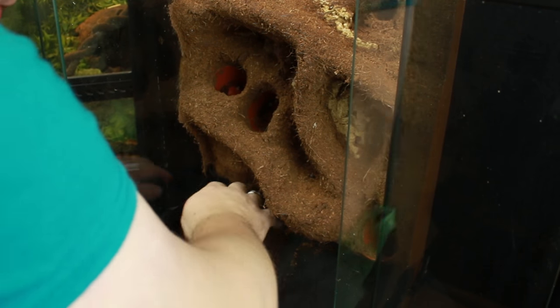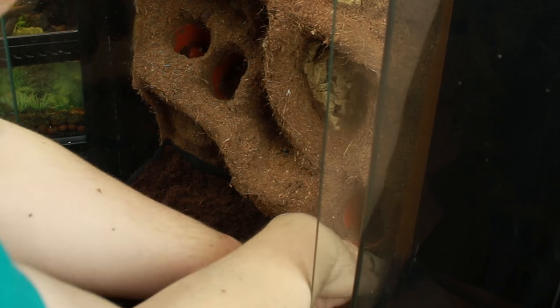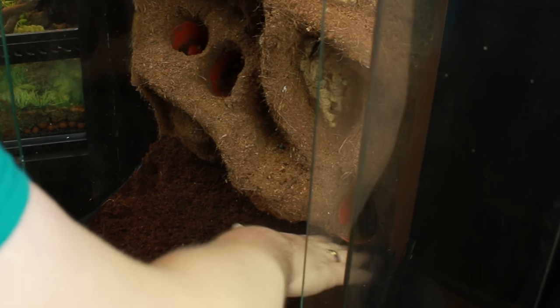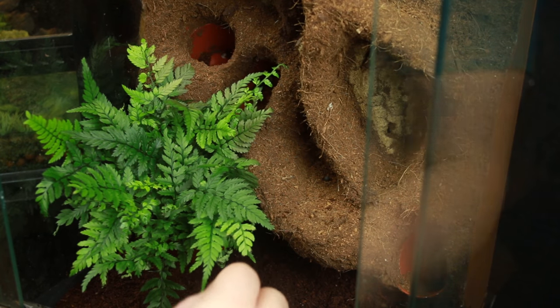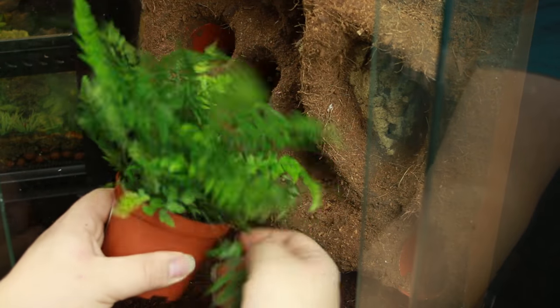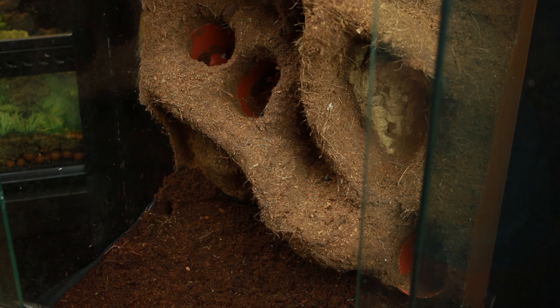I start out by placing my substrate, making sure to keep that membrane flattened and up at the sides, going around the edges pushing it into the corners. Then I like to place one plant that I know I'm going to use in the build — this is a fern I'm placing in the corner as my starting point. I place one in there so I can see where I'm going to go with the others and get an idea of the feel of what I want to create.